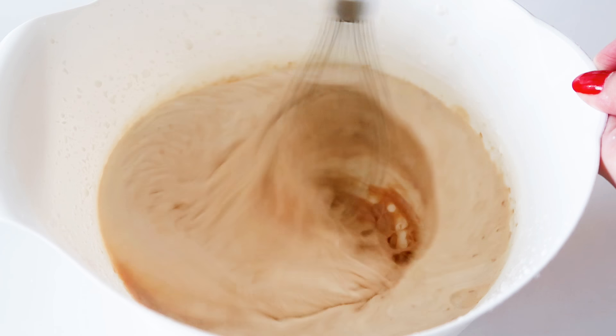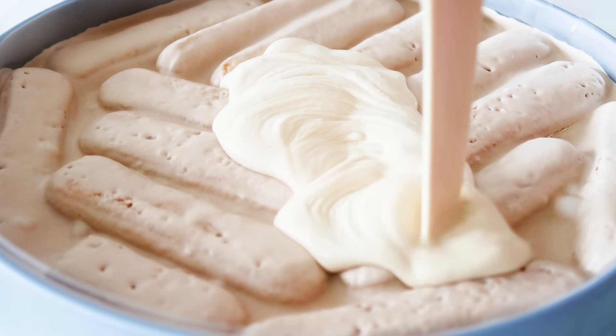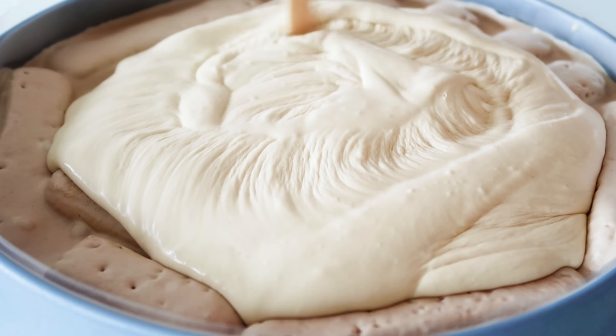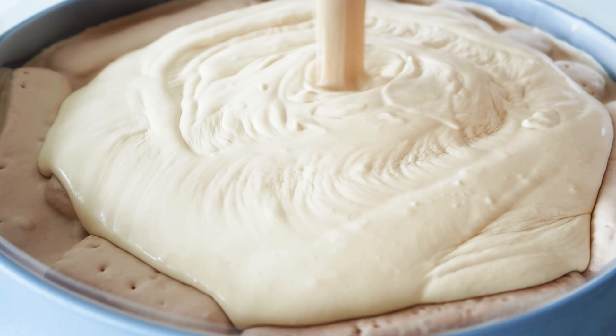Then it's ready to be placed in the freezer for at least 6 to 8 hours more, and after that it is ready to be served. I'm going to serve mine with some crushed ladyfingers and some fresh raspberries on top.